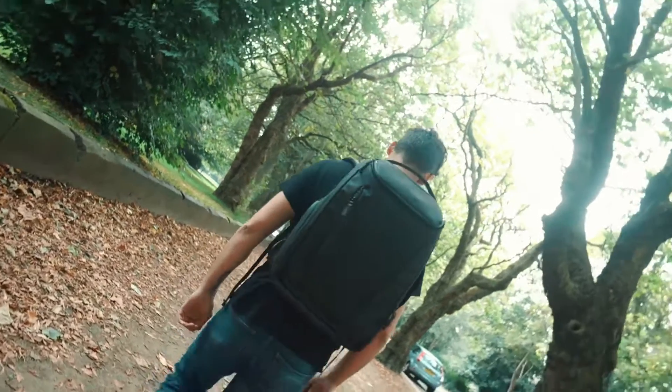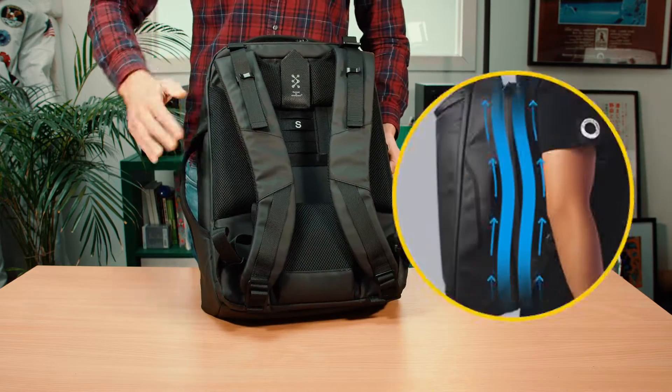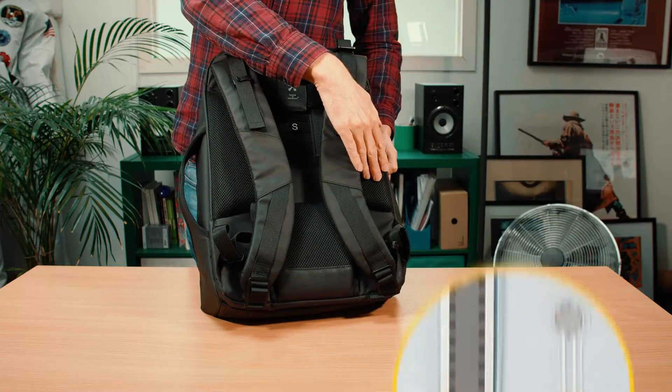Introducing the new Zyngo Backpack, a new 30-liter capacity pack with a ton of amazing features, including its own dedicated app which expands its almost endless functionality. Featuring breathable airflow, adjustable torso, built-in sensors, anti-theft, and it's waterproof. This is the new Zyngo Backpack.